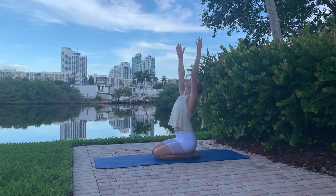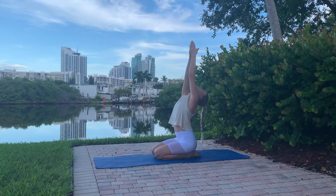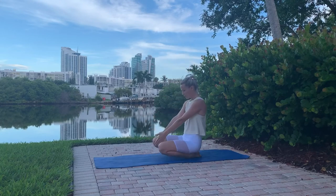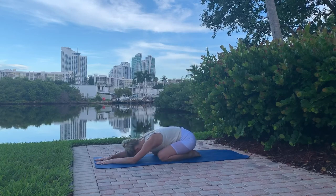Sit back on your heels, look up, bring your hands together, and reach your head back for a little abdominal stretch. Maintain a strong core, open your knees, allow your chest to fall in between your knees, and extend your arms in front of you. Take five to ten deep breaths. Thank you so much for participating in this beautiful Pilates class with me — see you soon!